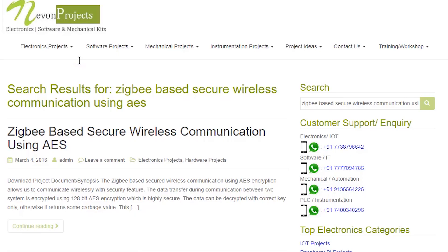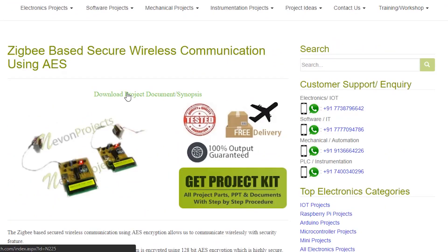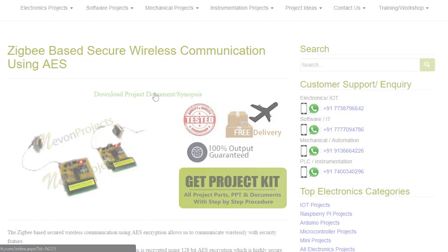Hello guys. Once you see the project page, click on it. Now click on Download Document. And you can download the project documents for free.